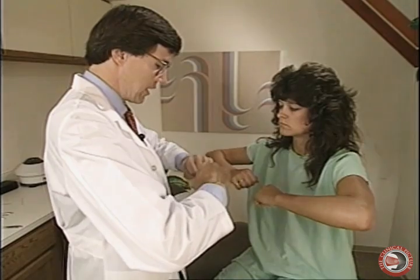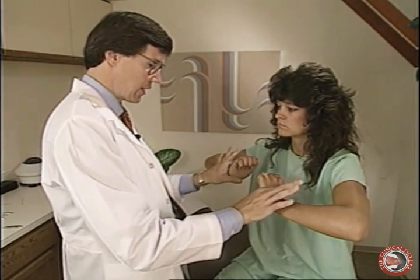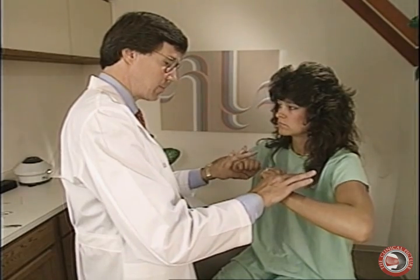Now go out like this and extend your wrists. This is the wrist extensors. We bring the hands in like so and we push down. The wrist extensors are primarily C6 — it's the extensor carpi radialis muscle.